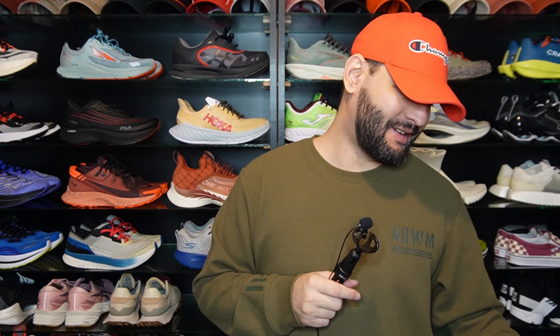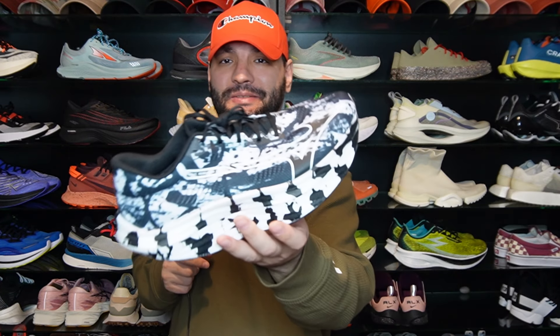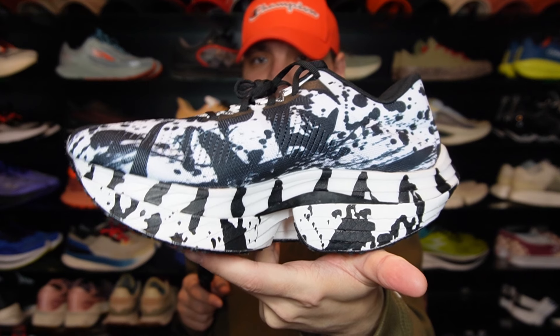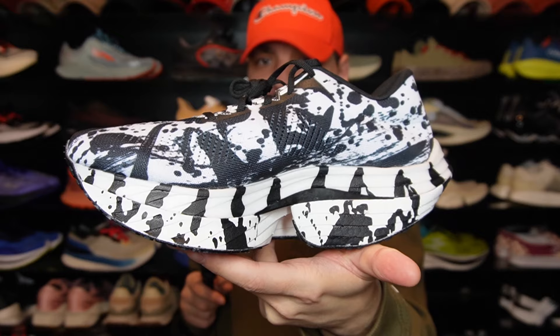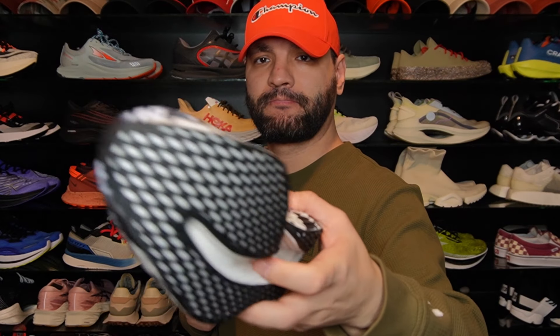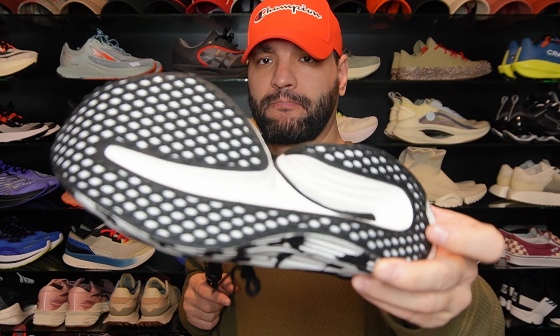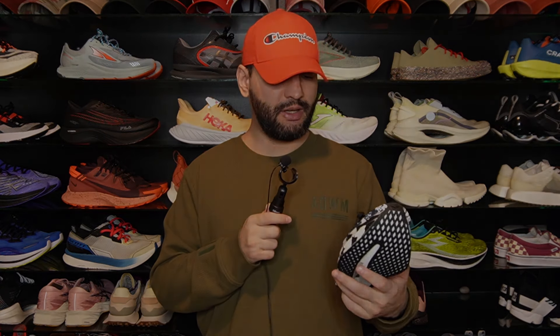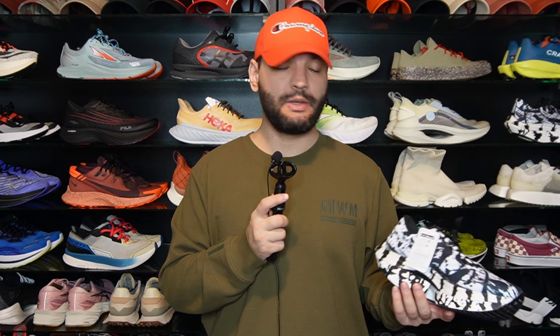I've got my last sneaker here — oh my god, look at these. The Mizuno Wave Rebellion Pro. There's not a lot to say — they look absolutely mental. I know in pictures and maybe in video these look kind of weird with this heel shape, but in hand they look really nice. So these are the presents I decided to buy for myself. Let me know which one of these is your favorite, let me know if you have any questions or if you want to see something in my reviews, and thank you for watching.